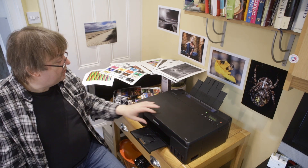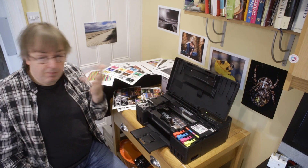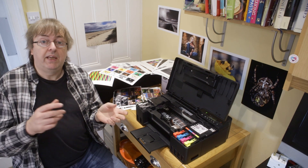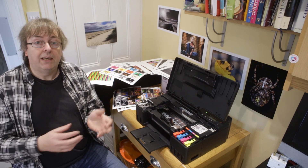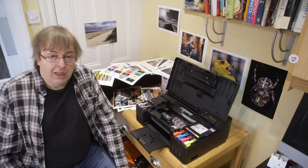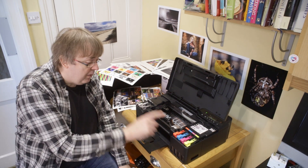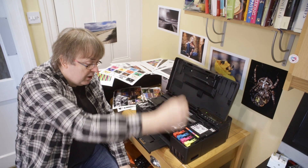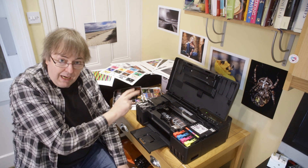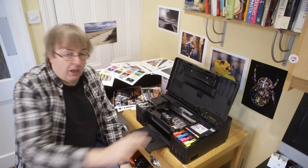In terms of setting the printer up, it's really quite easy, and I've done a video looking at the setup with an article as well — check out the links at the bottom of the video. As you can see there are six inks in this. These are dye inks and you fill up via bottles that you just put on top, with tanks underneath. So we have a black, a grey, red, cyan, magenta, and yellow.